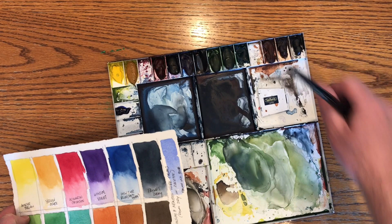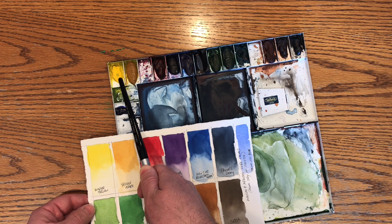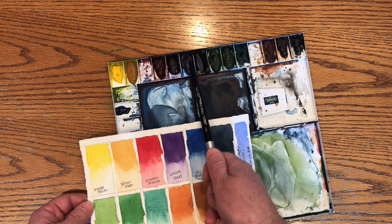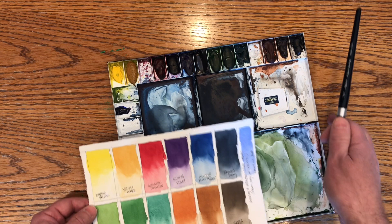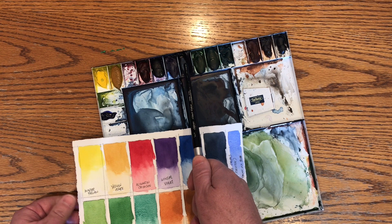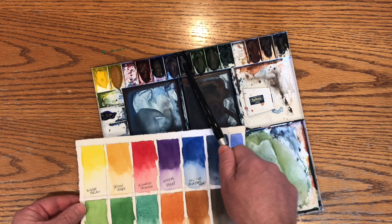Right here I've got Windsor Yellow, which is a staining color, Yellow Ochre, which is more of a granular color, Alizarin Crimson, Windsor Violet, Windsor Blue red shade, and Payne's Gray. I kind of use that as my dark — I don't use a black. I use Payne's Gray, and sometimes I'll mix a little bit of something into it to give it a little more life, but that's primarily what I use for my darkest darks.